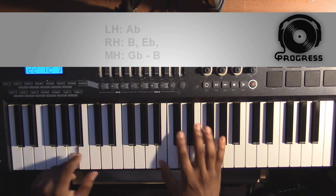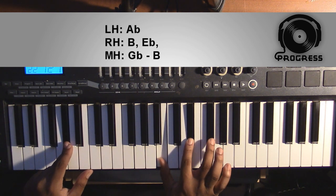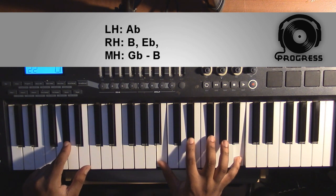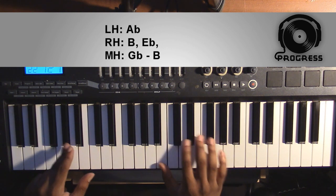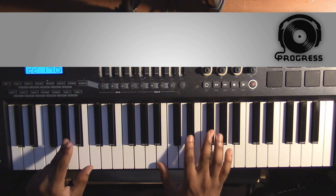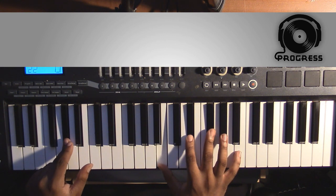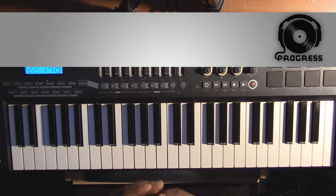The next chord is going to be back to the Ab minor 7 that we've already had, and it's still going to do that same melody line where it goes from the Gb to the B. And that's basically how the piano loop in that song goes.